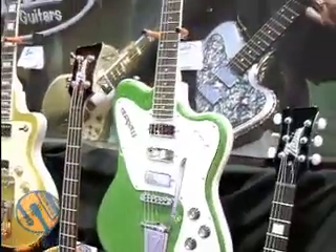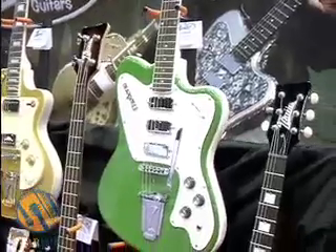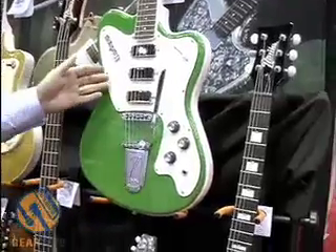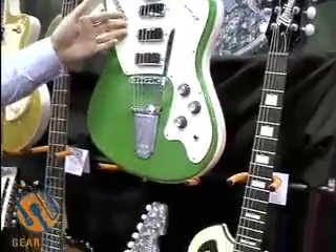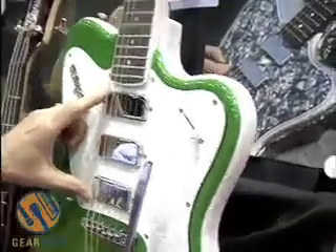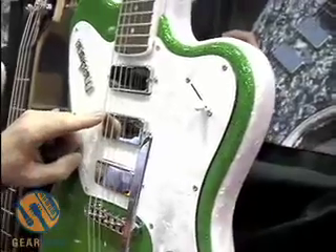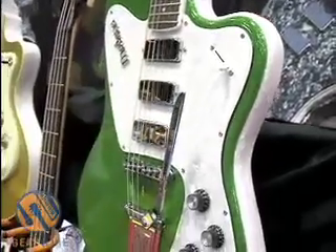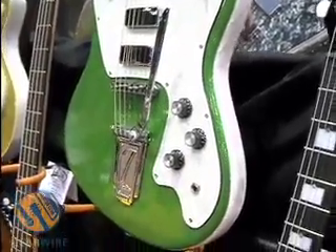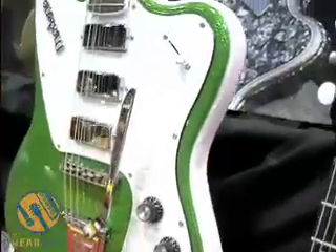Here we have the Modena model. The Modena features 3 mini humbuckers and a smooth action tremolo system. One of the beautiful things about the Modena is that you have 7 different pickup configurations. You can get the back and the front pickup alone, by blending in or out the middle pickup, and you can get all 3 mini humbuckers together. Subtle differences, but they are noticeable, and it gives a large variety of tonal combinations.